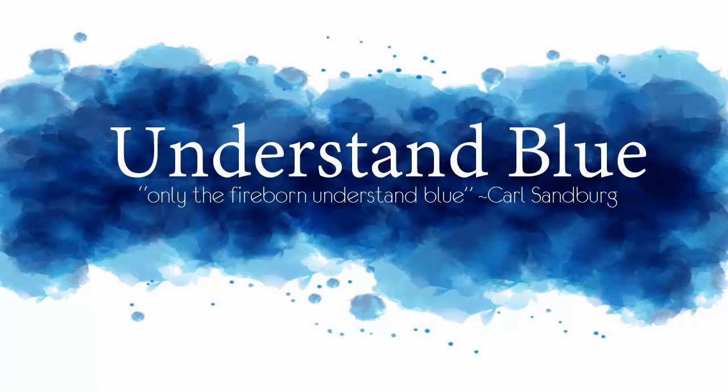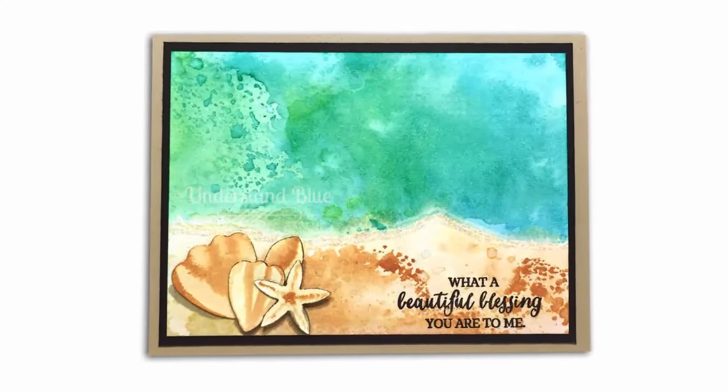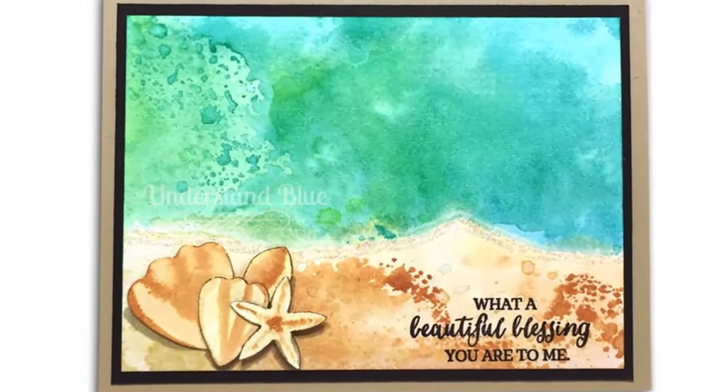Hey everyone! Today's tutorial I'm going to show you how to make shells out of the Stampin' Up! Blossom Builder punch. This is what I saw when I saw the shapes in this punch — I didn't see flowers, I saw little shells.